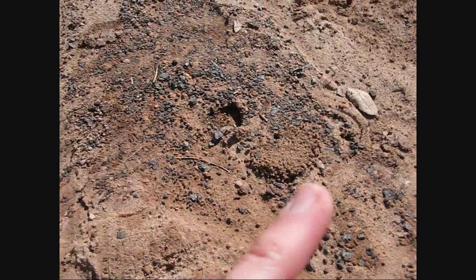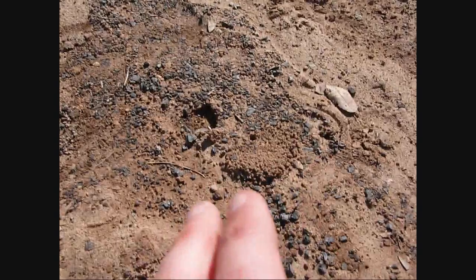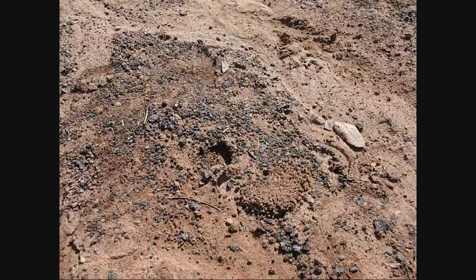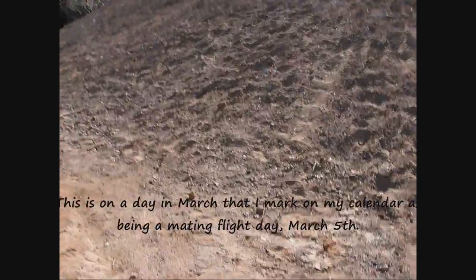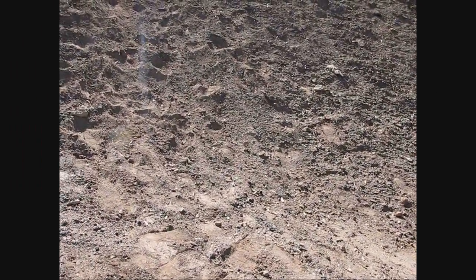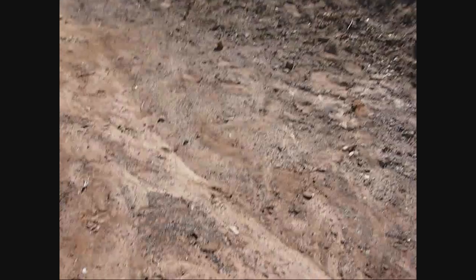Usually queens that dig into wood make an oval-shaped hole — it'll never be perfectly circular. If you find a perfectly circular hole in wood with sawdust, that's usually a carpenter bee or something along those lines, or even a beetle species that makes perfectly circular holes. So that's something to keep in mind when you're looking for species like that. But this is definitely a queen sign.